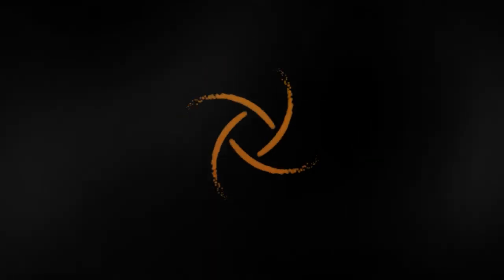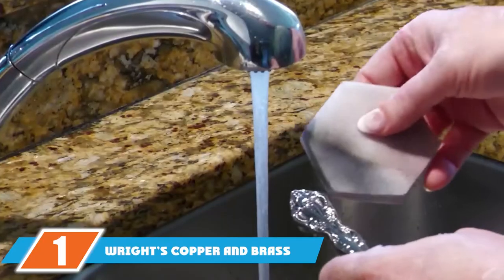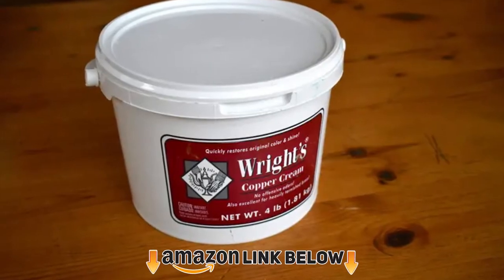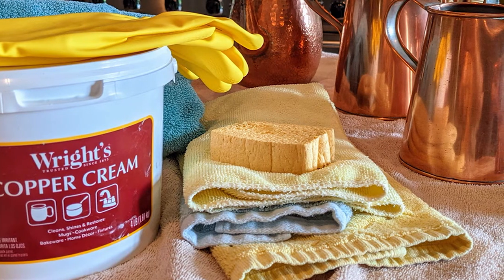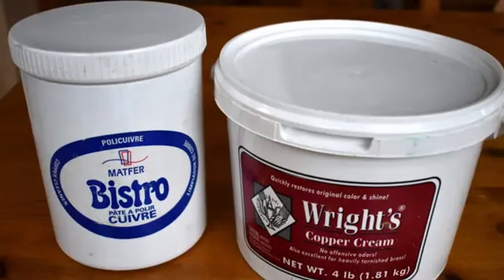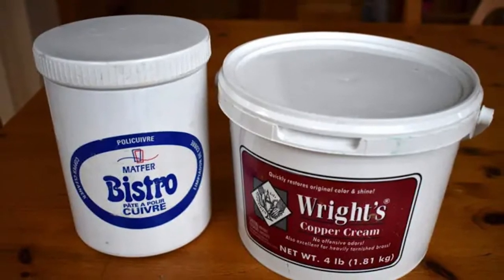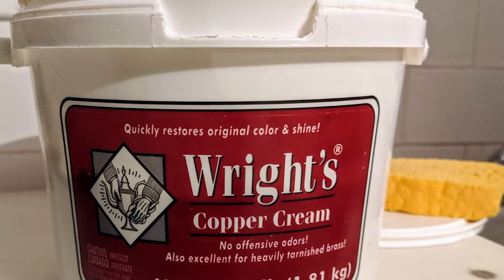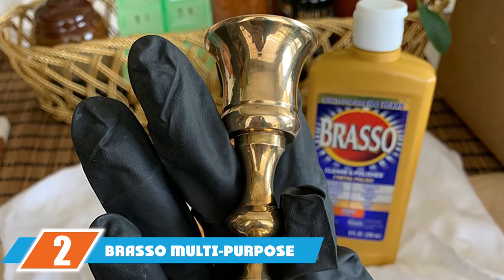At the first position of our list we have Wright's Copper and Brass Polish and Cleaner Cream. If you're looking for the best all-round brass cleaner, it's hard to beat Wright's. The brand has been around for 150 years, which is a testament to its quality. You rinse your brass, apply the cream, rinse again, then dry and buff. It's a mild formula that won't scratch delicate items or mirror finishes, gently removes heavy tarnish, and leaves a protective coating.